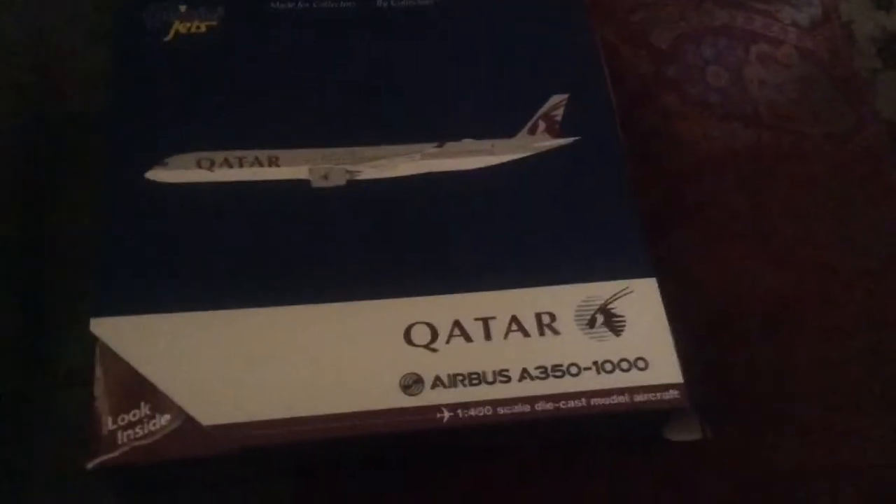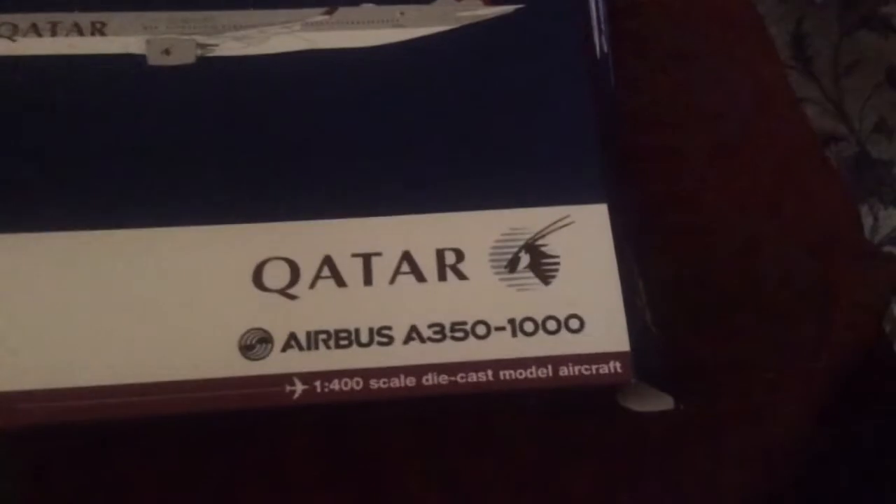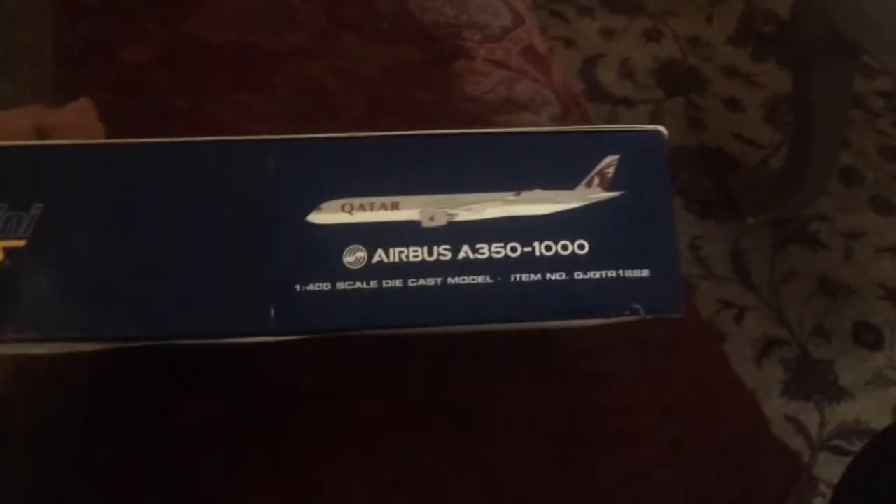Here's the box — the A350-1000 made on it, the Gemini Jets logo, and their slogan 'made for collectors by collectors.' The Qatar logo, H51, and the Airbus A350-1000 logo. The scale is shown here. On the side of the model the A350-1000 is labeled along with the item number and the Gemini Jets logo.